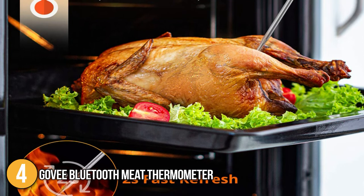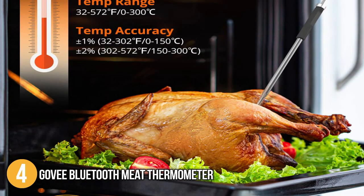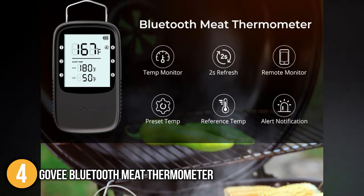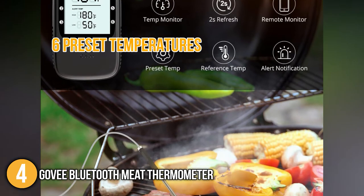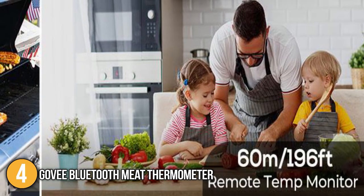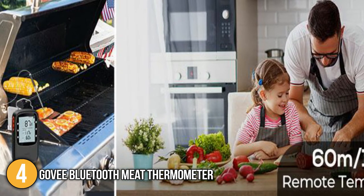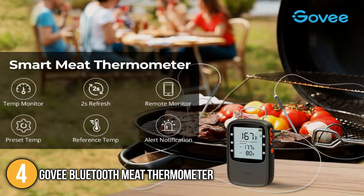After testing the device, the team at In The Kitchen found that its digital thermometer has a quick and accurate response. To be specific, we were able to get its temperature within 2 seconds. We also discovered that it has 6 preset temperatures for beef, lamb, pork, chicken, turkey, and fish. In order for you to get alert notifications on your phone, you must first download the free Govee app. Next, place your smart device near the thermometer and then turn on your Bluetooth. If you are using an Android device, you must also turn on your location. After that, you can freely go through the app and see reference temperatures and the actual temperature of the meat being cooked.